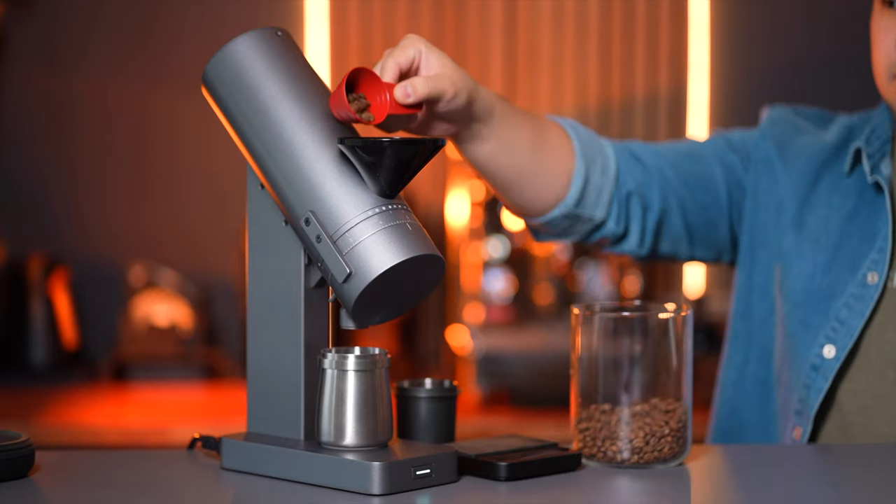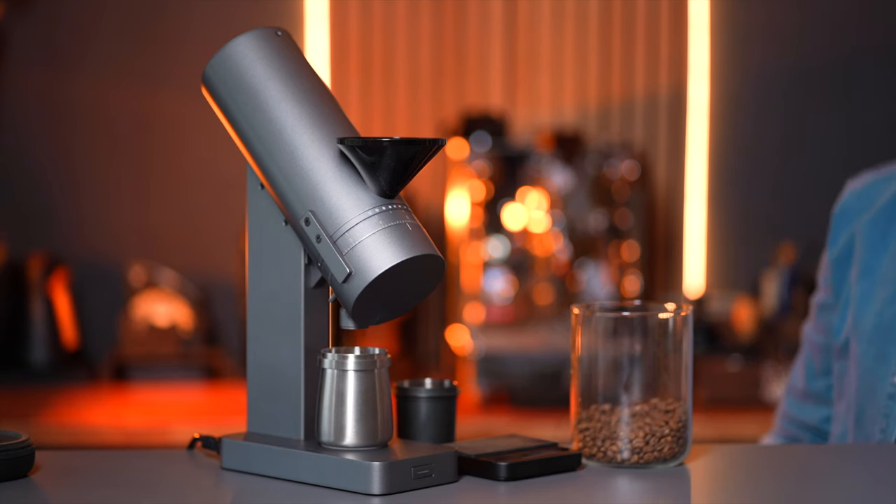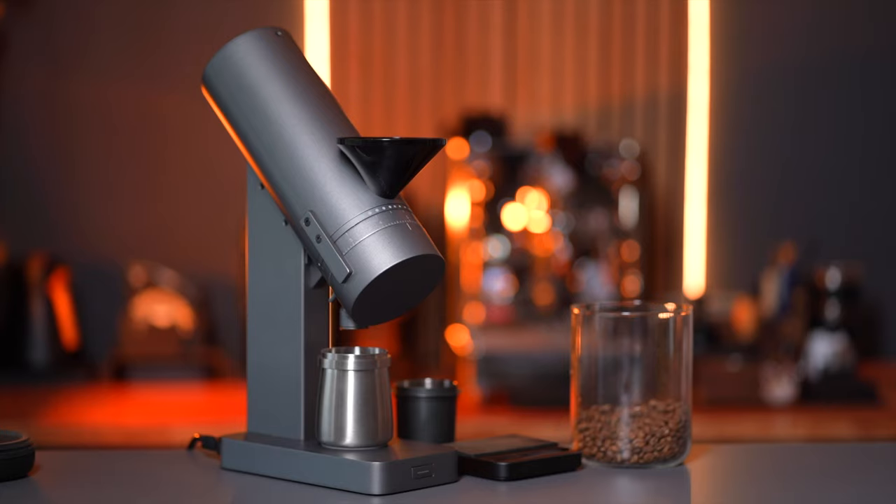Now let's talk about the smart integrations. You can do most of the programming on the grinder itself without the need for the Lunar or phone app. There are different colors that the LED button will light up in to indicate different grinding modes — the different presets and changeable RPMs. The app itself makes things a bit more clear and includes a nice graphic generated with each grind, telling you how long the grind took in seconds. Without the Lunar, in single dosing mode, the grinder will grind through the dose and then do an automatic purge at a higher 2000 RPM, first forwards and then backwards.